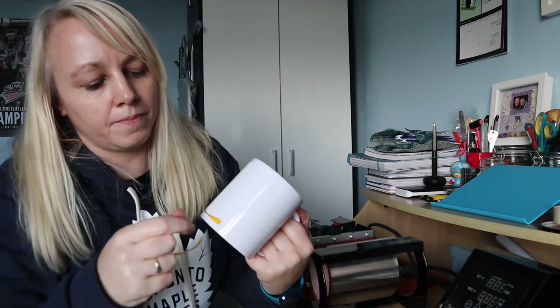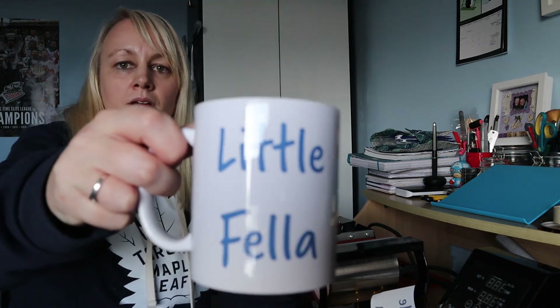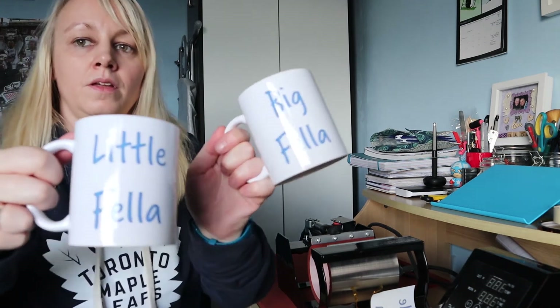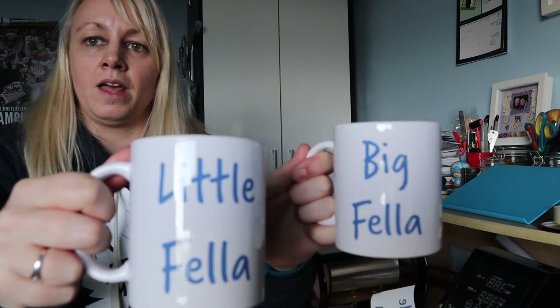Now have a look at the other one — same kind of thing, peel off all the tape and let's see what this one looks like. There you go, that's the other mug. Job's a good one — two mugs, big fella and little fella, all ready to go for a custom order.